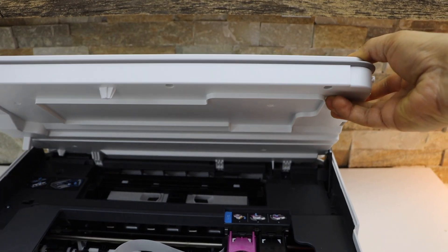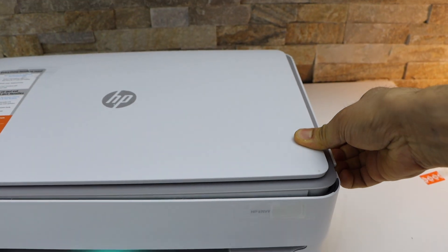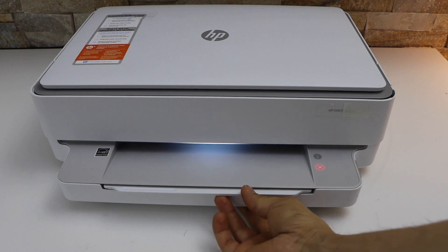Now press the door down — let it go down, you can just let it go itself or you can do it. Once we install the setup ink cartridges, now we have to install the paper. The paper tray is here.